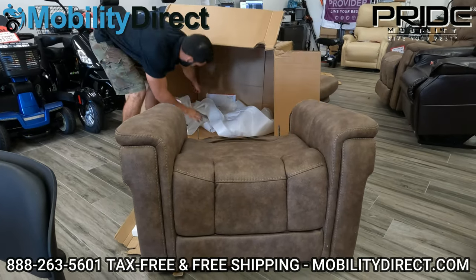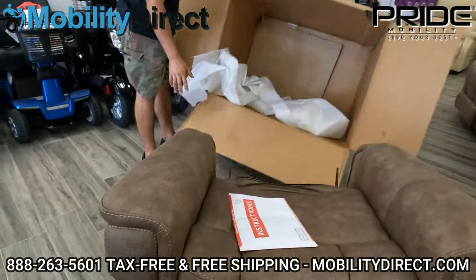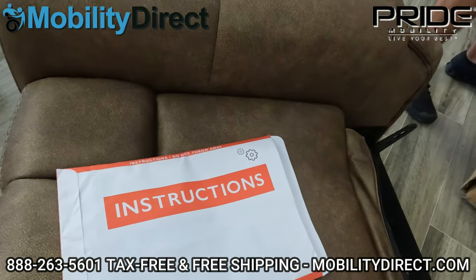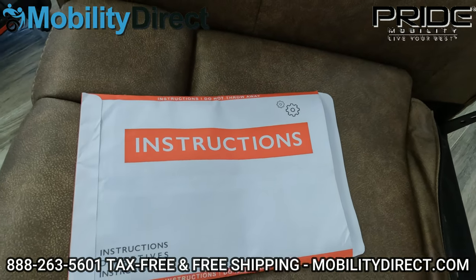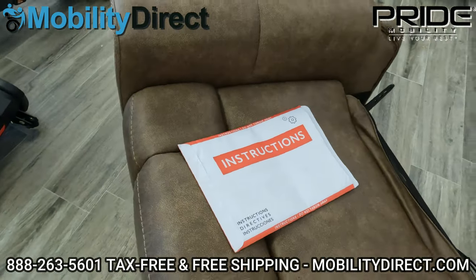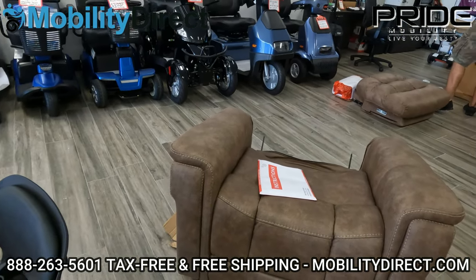The user manual is down here. It's very important that you read the user manual in its entirety — it's going to have some instructions on how to assemble this chair as well. But if you just follow along with this video, you should have your chair up and running in no time.